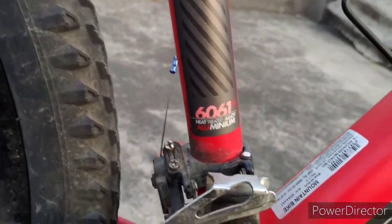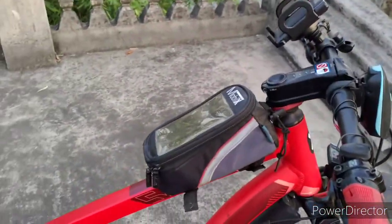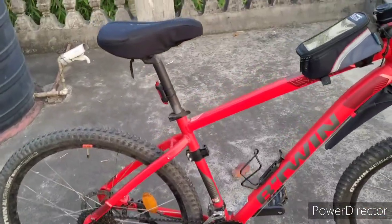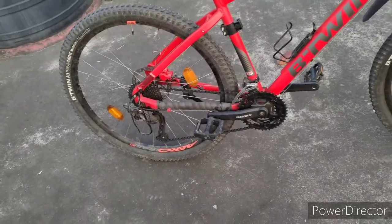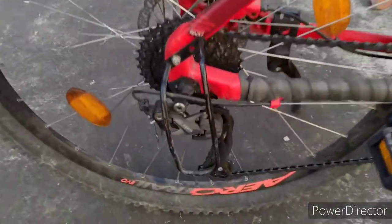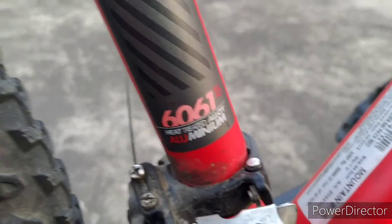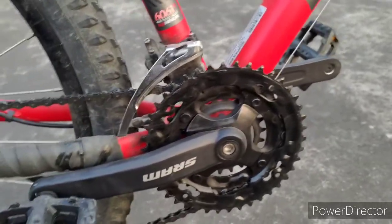It's a heat-treated aluminium T6. We have a bottle cage and a frame bag. The body geometry has not been changed. It's a 3x9 shifter bike with 11 to 38 teeth at the back. The shifters are Shimano Altus — both front and rear — and it's a 2018 model.